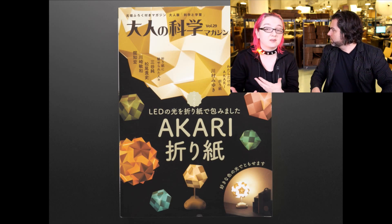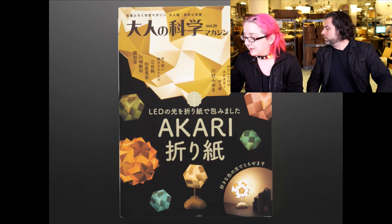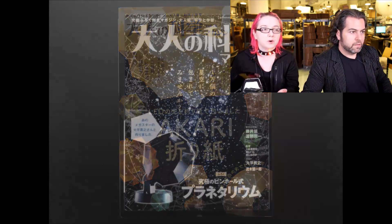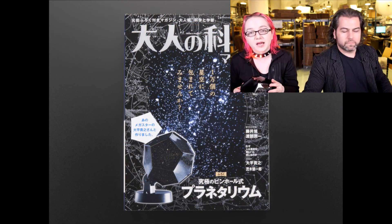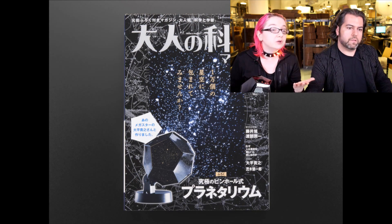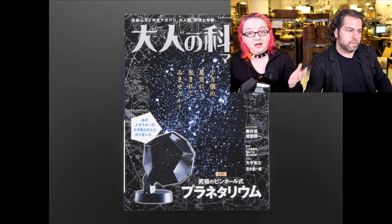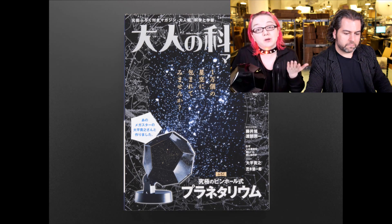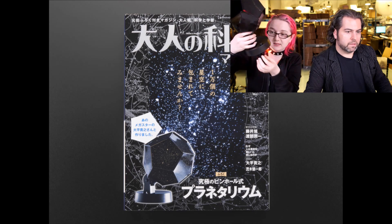We actually got every single one. We didn't take photos of all of them yet — we're also going to take photos of the assembled ones, so this is just a preview. If there's one that you particularly like, chances are we're going to be putting it in soon. But if there's one you already know about, you can pick one up now. For example, this is the planetarium.